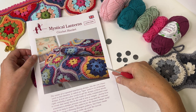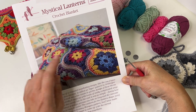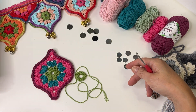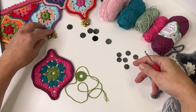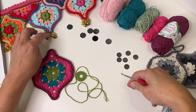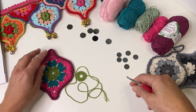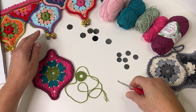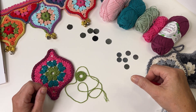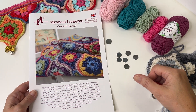Hi fabulous crocheters, it's Janie here with a very quick video to show you how to use the Mystical Lanterns blanket pattern, designed by me in 2016, to make this lovely mirrored and adorned pelmet that a friend of mine, Rosemary, made. I first got this idea about making a pelmet using the blanket design when I visited Folklore Yarns in Belfast and they had one of these lovely pelmets up on one of their dresses in their coffee shop.